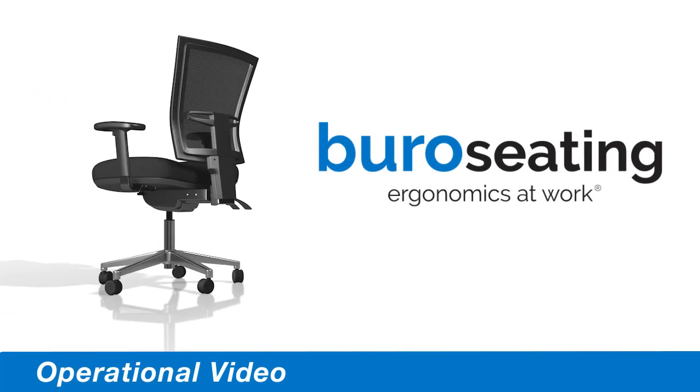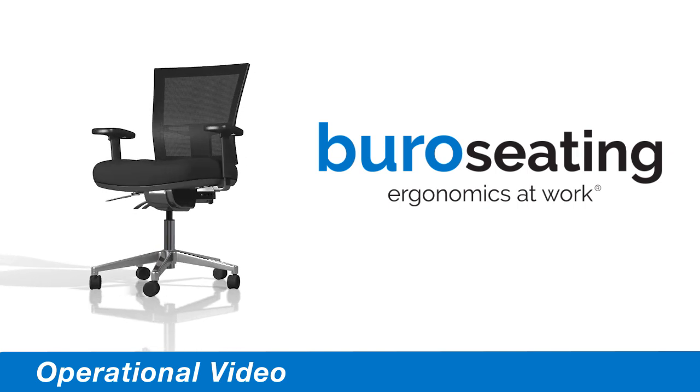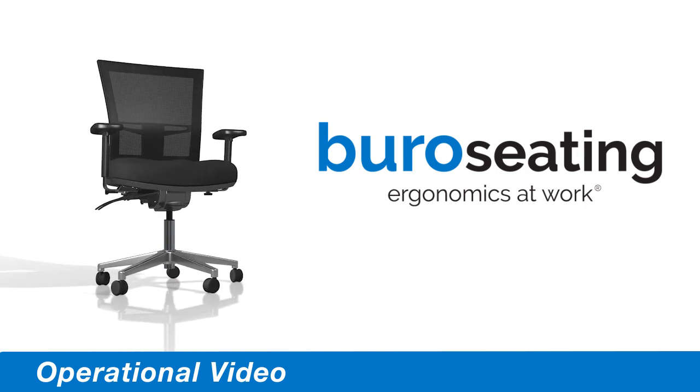Welcome to the operational video for the Bureau 3 lever and 3 lever seat slide with arms.